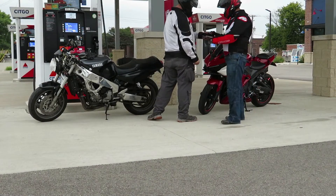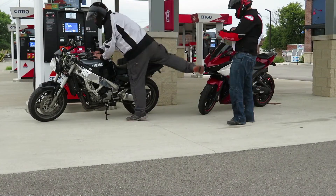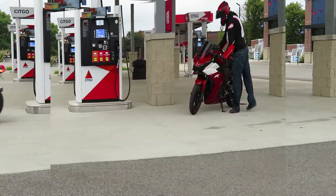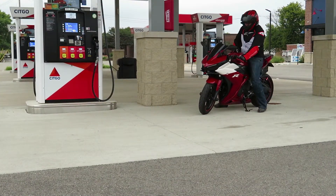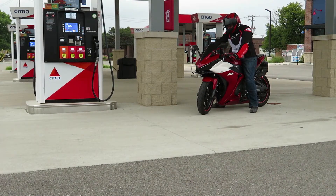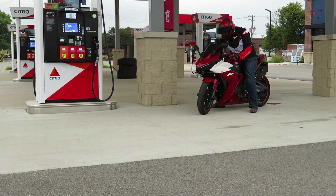Get ready to go — you're gonna go out for a ride. You get on your bike, start it, get going. You put your kickstand up, turn the key, and notice something's going on. You press the button and your bike doesn't want to start. You check around, try to start it again, and it still doesn't seem like it wants to turn on.